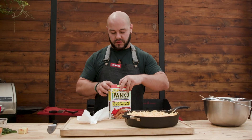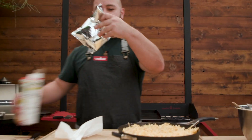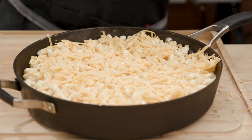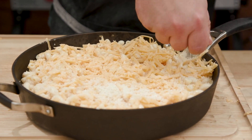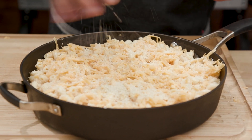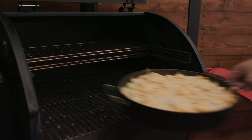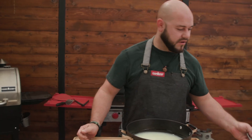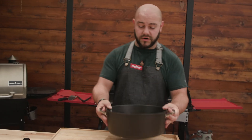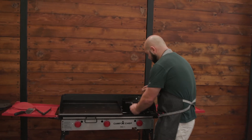Panko breadcrumbs — Japanese breadcrumbs. Not going to do anything to them. We're going to do coast to coast again, about half a cup altogether, right on top of the cheese. When it's melting, it's going to crisp up and brown on top. We're going to throw it in a smoker, kiss it with smoke. I'm going to throw the lobster on that later. Let's get the shortening going.